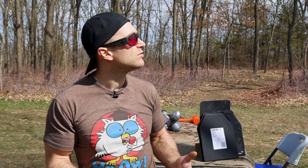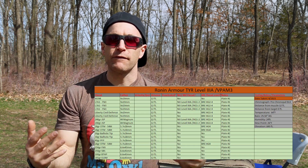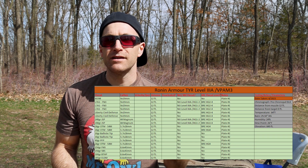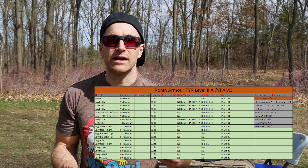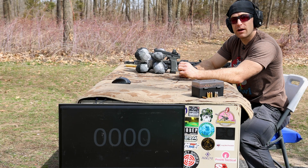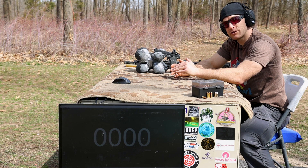We also use a chronograph whenever possible to know the velocity of the bullet whether it penetrated or not. I have a Pro Chrono Pal Digital DLX. It's around 60 to 65 degrees outside today and very sunny. Finally, we have a giant spreadsheet that we list out and foreshadow all the threats we're going to shoot, and at the end we do a teardown and confirm all the velocities and whether the bullet penetrated, so you have solid data to take away.